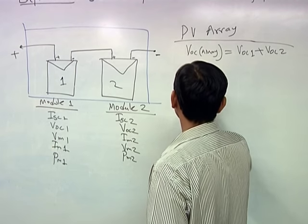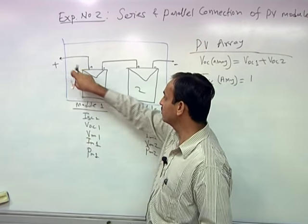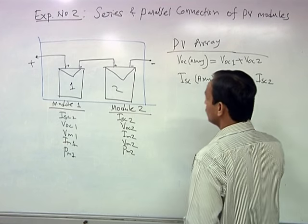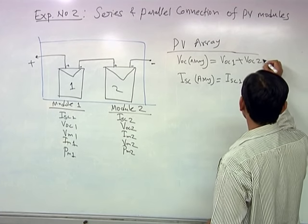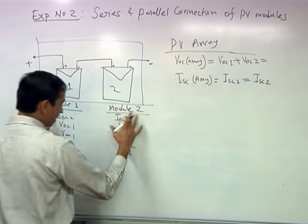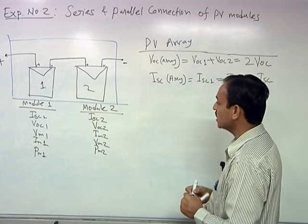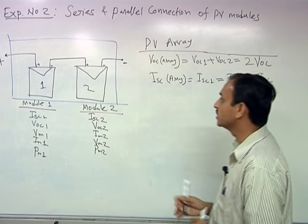Similarly, the short circuit current of the array: because the modules are connected in series, the same current flows through both. Since ISC1 equals ISC2, the short circuit current of the array remains ISC — it does not double. Because the modules are identical, VOC1 equals VOC2, so the overall open circuit voltage becomes 2·VOC, while the short circuit current remains the same as ISC. The series combination has doubled the open circuit voltage but the short circuit current remains unchanged.